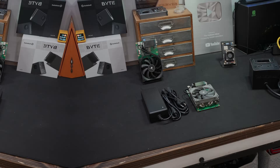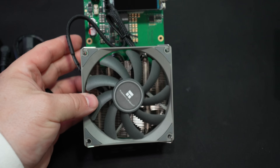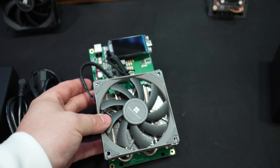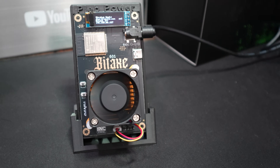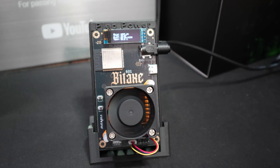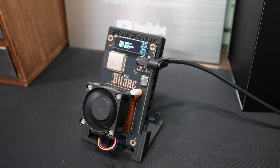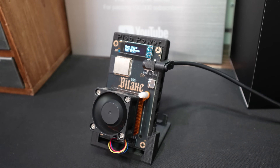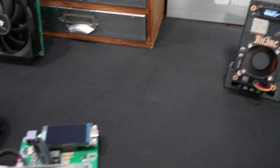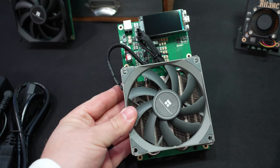The Nerd QX++ is kind of like the big brother. Previously, we did a video on the Plebsource Bitaxe 601 Gamma — that's kind of the little brother, your introduction into solo Bitcoin mining from home, coming in at about 1.2 terahash. But this guy here is your big brother, coming in at 4.5 terahash.